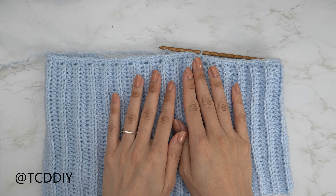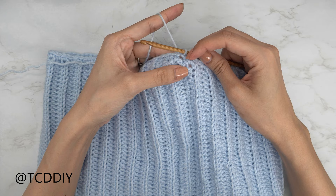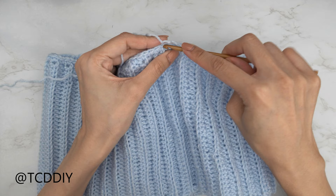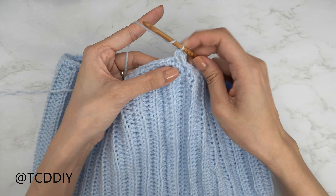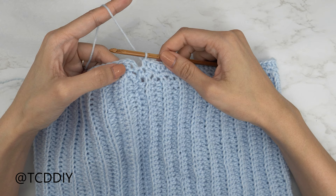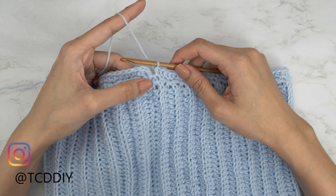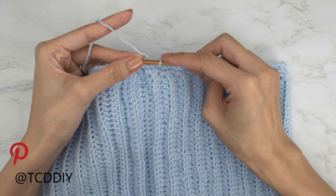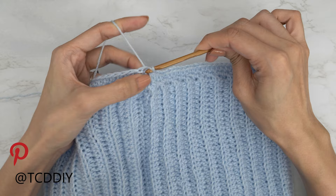Now that we've single crocheted along the top, we're going to do a half double crochet row with no increases and no decreases. Right after our slip stitch into that chain space, do a chain two, then insert into that first stitch with a half double crochet — yarn over, insert your hook into that first stitch. Continue putting one half double crochet into every stitch all the way around. Then slip stitch to connect and get started on the front and back post ribbed row — count up the two chains we made at the start of this row: one, two. Insert your hook into that second chain, yarn over, and pull through both loops on your hook. The half double crochet row is connected.